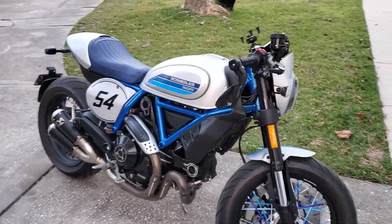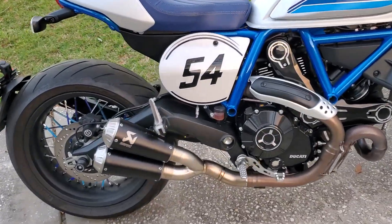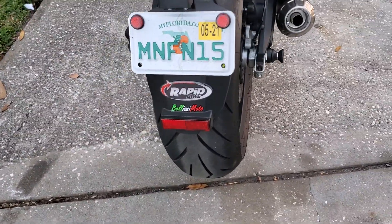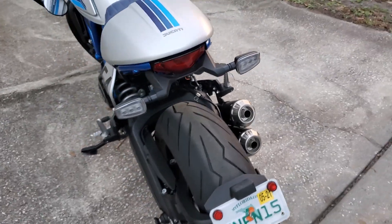Here's the 2020 Ducati Scrambler Cafe Racer with the Acrophobic slip-on exhaust. If you said that it can't be done — the Rapid Bike ECU on it — well, it can.